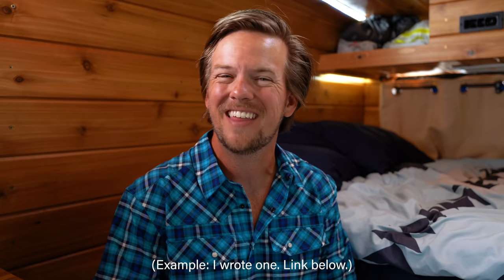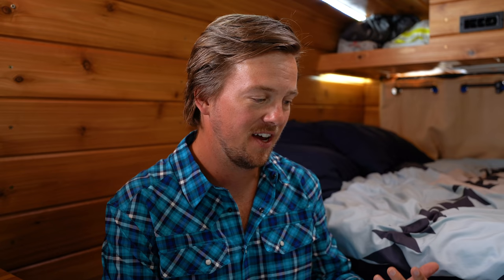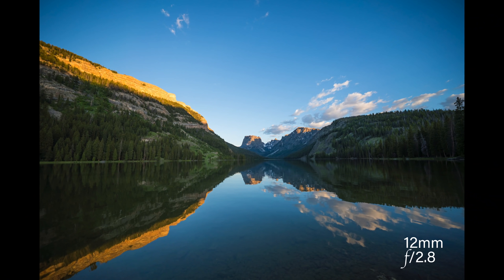I hiked out about eight miles into bear country with a headlamp to take some photos at a beautiful reflecting lake. At 24mm wide open, the vignette is pretty reasonable — stopping down to f4 shows a reduction, and by f5.6 it's completely gone. At 12mm there is a vignette as expected, but it's much more minor than I was expecting — less than the Voigtländer 21mm f1.4, which is kind of incredible at 12mm.